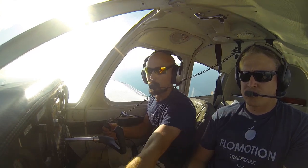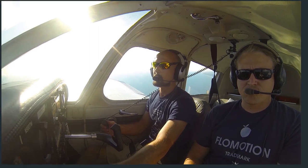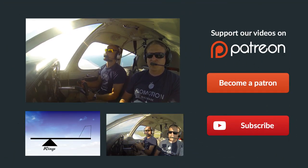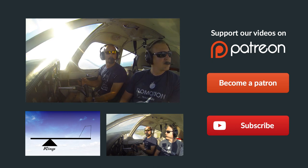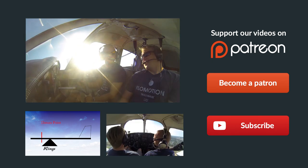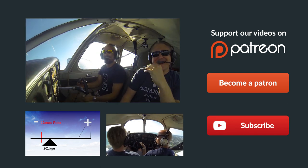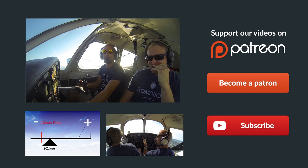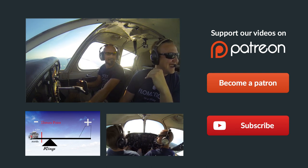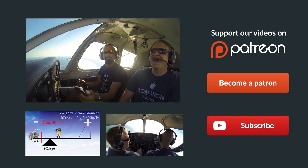As we recover from this, we'll go ahead and turn our fuel pump off and resume normal cruise flight. Thanks so much for watching — if you have any questions at all, just leave them in the comments below and we'll get back to you as soon as possible. Make sure you give us a thumbs up, subscribe to follow all our latest episodes, check out some of these videos down below, and remember: if you can't fly every day, then fly8mikealpha.com. We'll see you all next time.